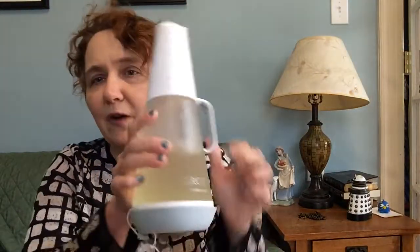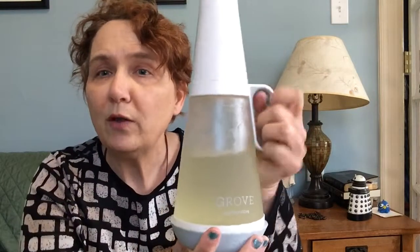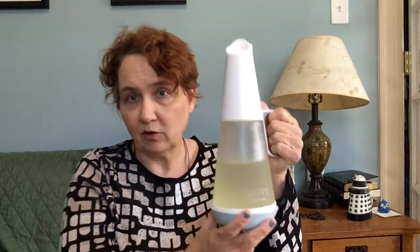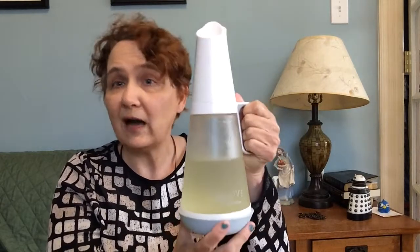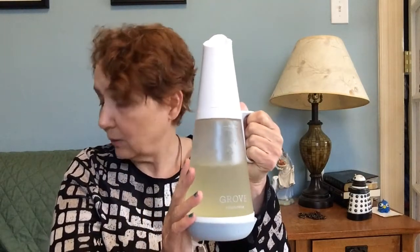I also thought I would follow up with the laundry soap dispenser. I unboxed it in my last Grove video and I said I would review how it is. I also want to touch base on some new things I'll be adding to my channel.